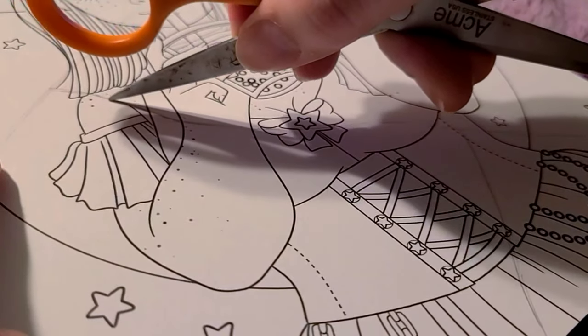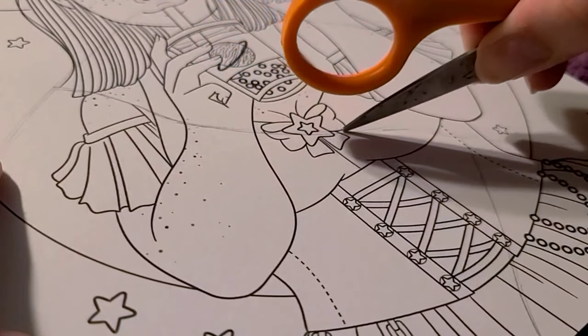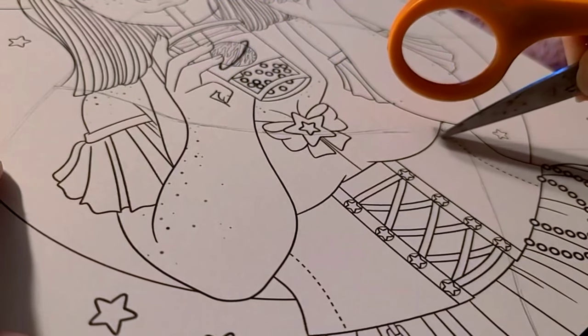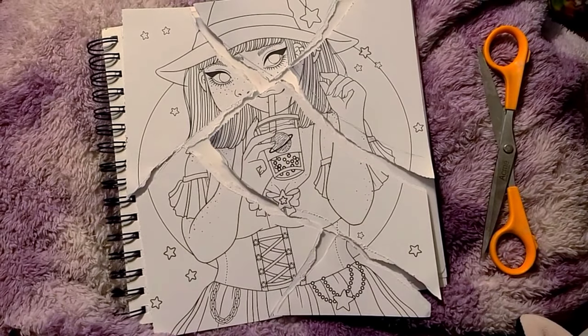I thought that this would be a fun little Halloween type of piece, and I have done this before with a previous drawing. But the first thing I did was mark out where I wanted my tears to go, which I did not do with my previous torn drawing. My thought process was I could take the scissors and kind of cut away a little bit to make cleaner tears. That didn't work — I just wasted my time, and it made my drawing a little bit more rough at the end, but I kind of like the look of it. Here she is all in pieces.